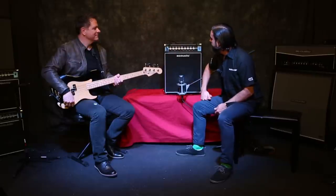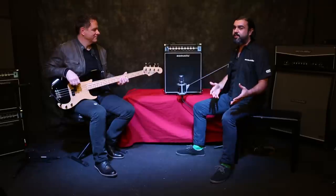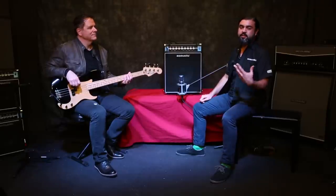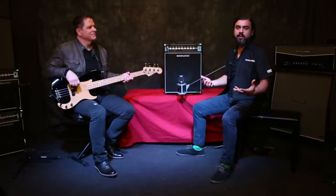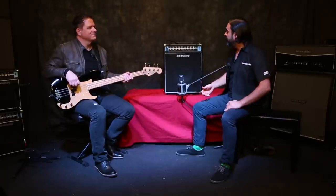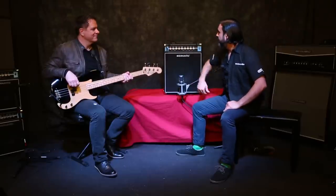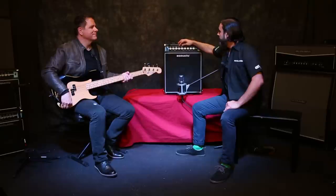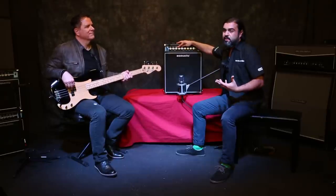Starting with the -10 dB pad switch on the left-hand side — if you've got an active bass, just push that in. It's going to set you up so you're not peaking, because active basses can run a little bit hotter. From there, you hit the gain and master volume. I'll leave the gain at about noon, and as I take you through the volume knob, you'll hear the bass stays tight and clean.